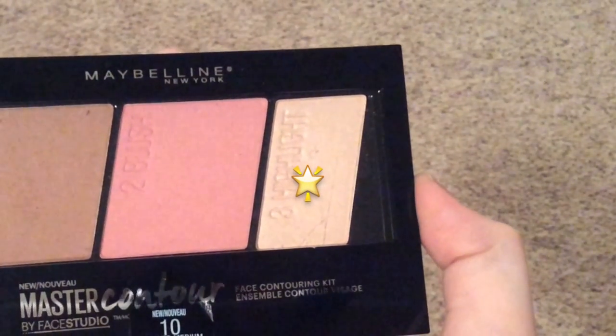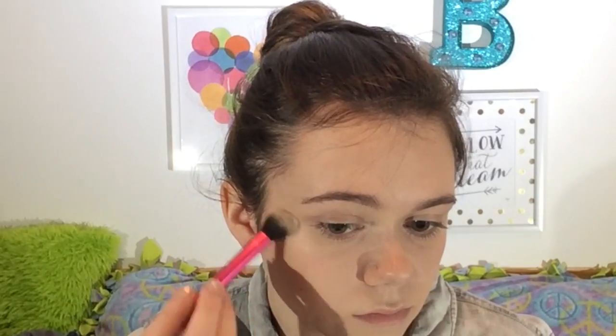I'm using the blush shade to pop a little color onto my cheeks — you don't want to look too bronzed for a spring Easter look. I use the Real Techniques blush brush for that. Then I'm using the highlight shade with the setting brush on my cheekbones, down my nose, and on my cupid's bow. It looks better in the light than I expected.